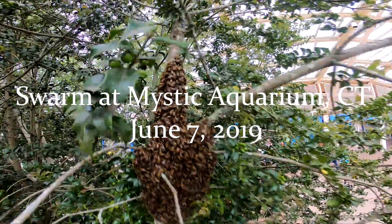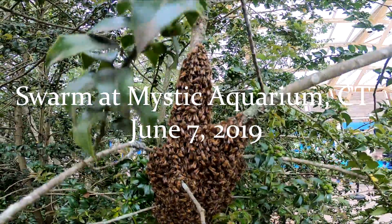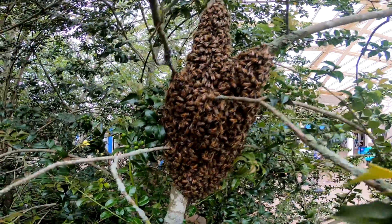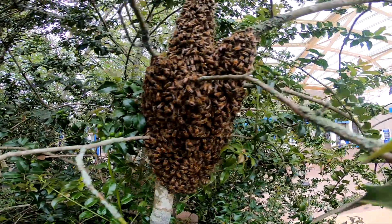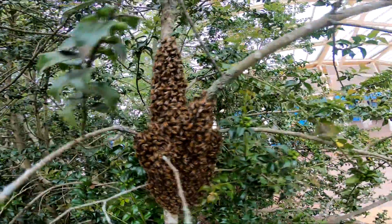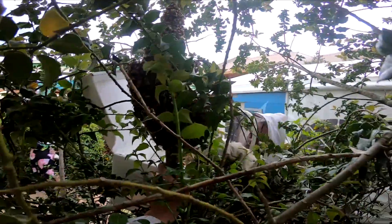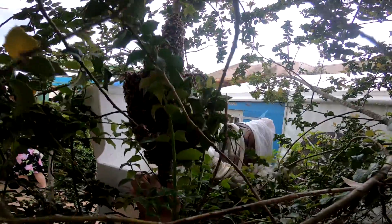I don't think cutting any branches is an option. It's going to look right on the mane. I don't want to spray this one. Where's my brush? I forgot.